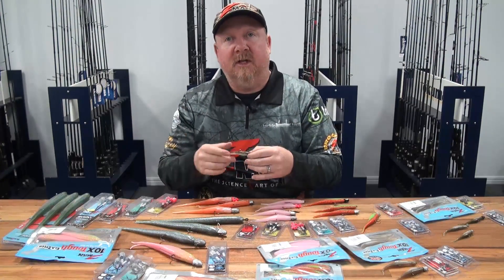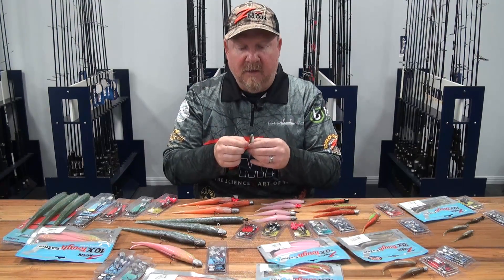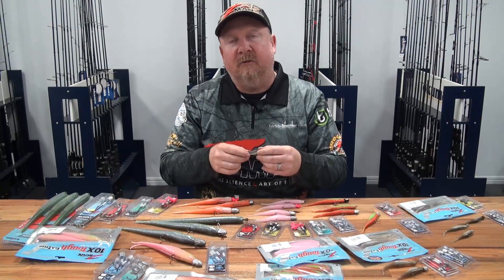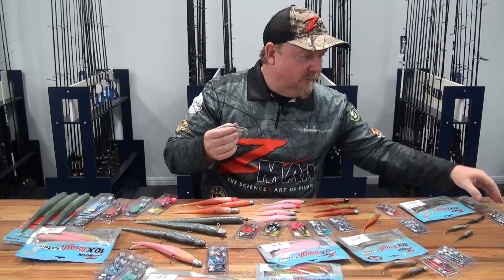You apply the action to the plastic — hence the name jerkbait. You jerk it, twitch it, hop it, move it — you supply the action. In that sense it's quite versatile: you can fish it slow and hop it, fish it faster and more twitchy, or speed it up and wind it fast for pelagic species.